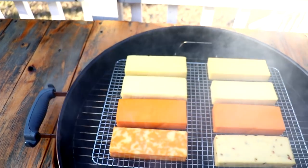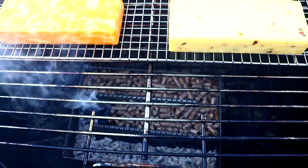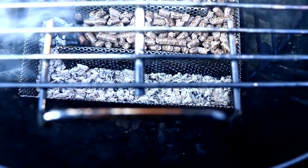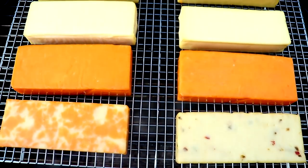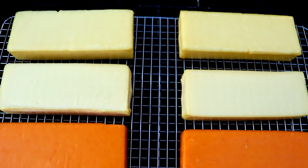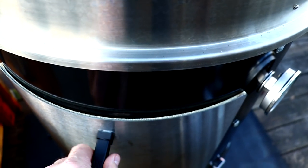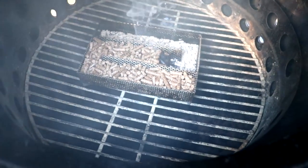Our four hours is up. I'd like you to look at some of the color changes in the cheese, and I also want to show you that Amazing Maze. They claim to get a 12-hour burn out of one of them, and they are correct — four hours went by and one row has burnt completely. Here's the cheese in the WSM, and here I'm going to show you how many pellets we burned. As you can see, the same amount. I highly recommend these mazes for cold-smoking cheese. Some people use the tube and that's fine too.